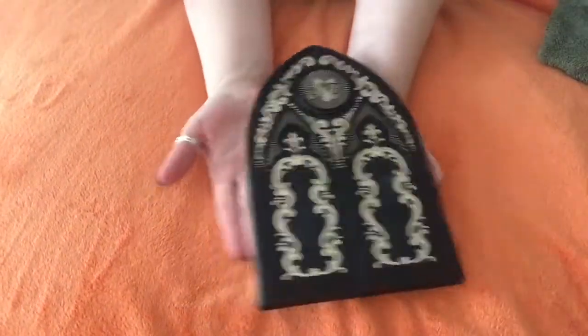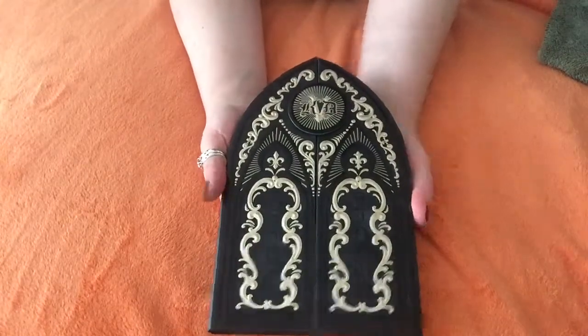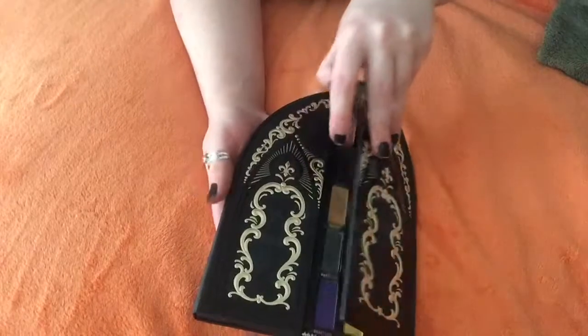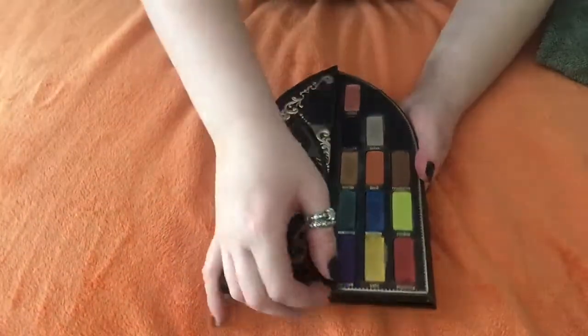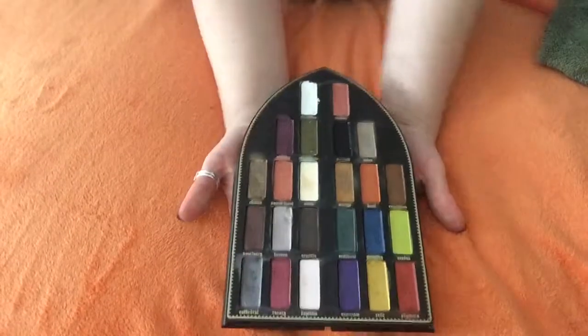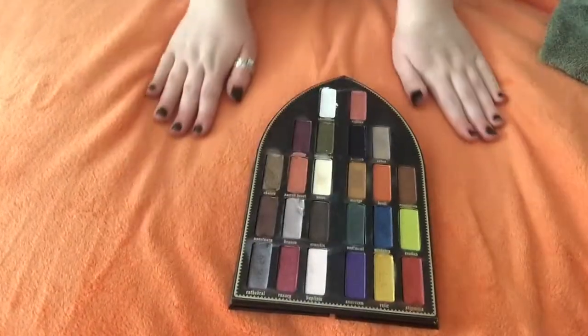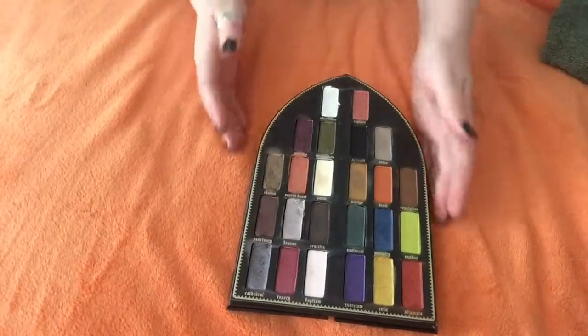The palette shape is unbelievable. I love it. Now I have swatched it many times because I couldn't wait because they're so pretty. So let's start with our first color.